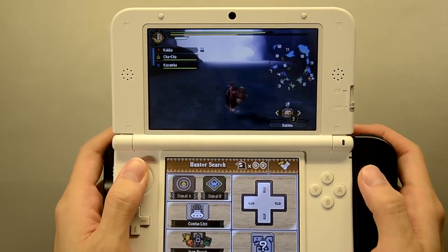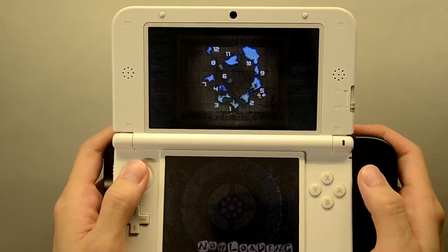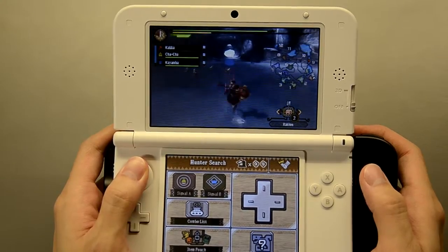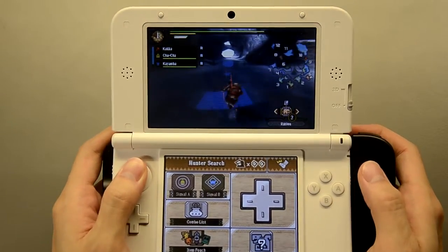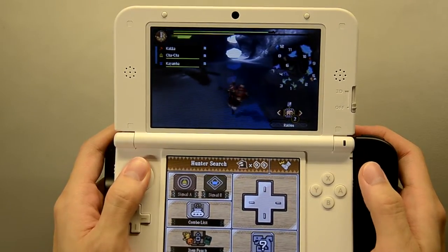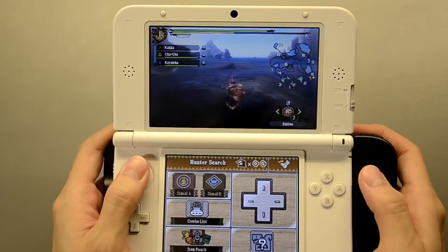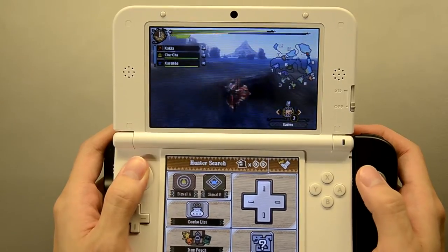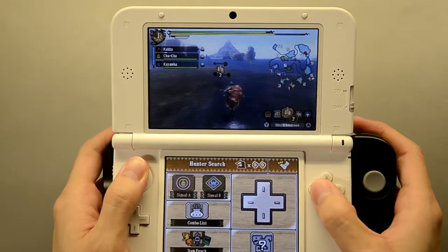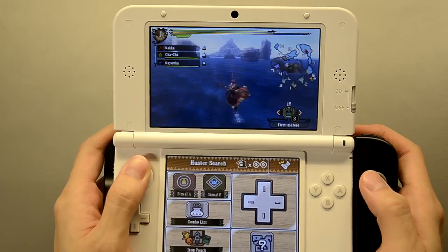We'll see how useful the CirclePad Pro is underwater, and let's see if I can finish this hunt within 20 minutes, because that's the limitation of this camera. I really want to do a speedrun and test my limits, because this is a new weapon — a new hammer I got from the Volvedon. It's a paralysis hammer. It paralyzes, and hopefully I get to paralyze this sucker. Without further ado, let's proceed to hunting the Lagiacruz.